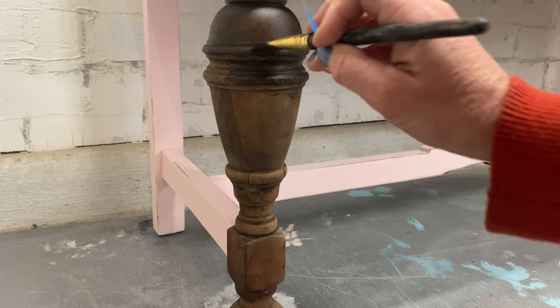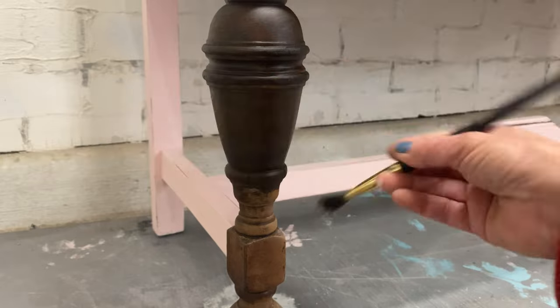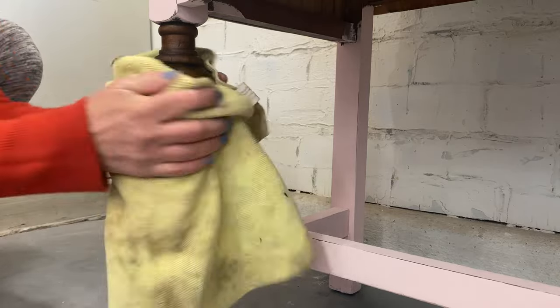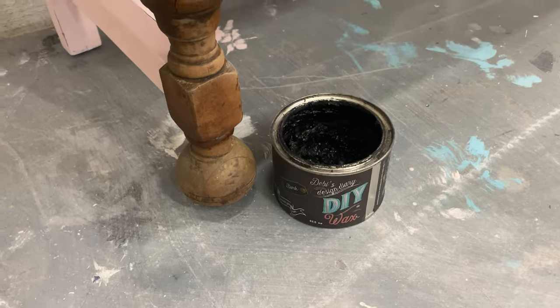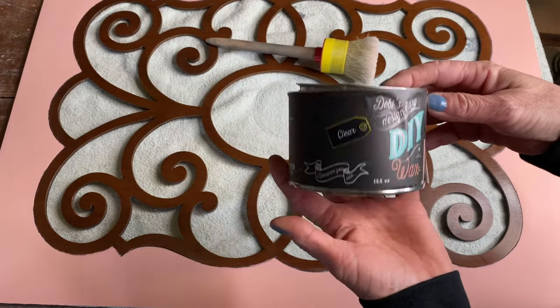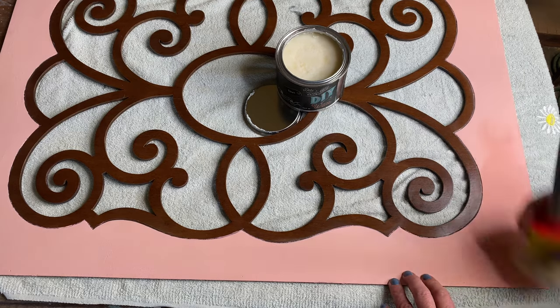For these legs we're going to use dark wax by DIY — it's going to stain this raw wood for me. She sent me a picture of some nightstands that she bought a couple years ago and wanted me to match the color. Sure enough, I had used dark wax, so this is going to match them up just perfectly for her.